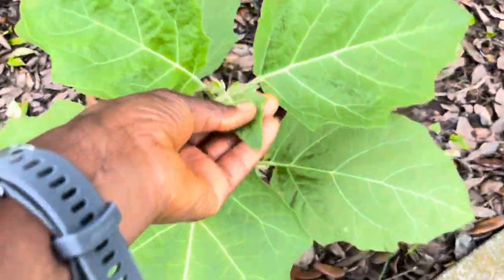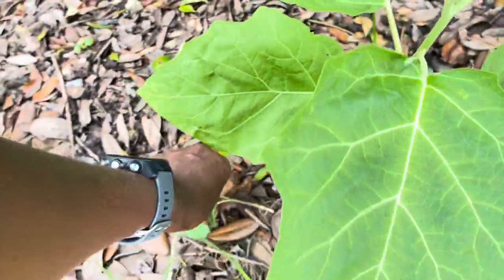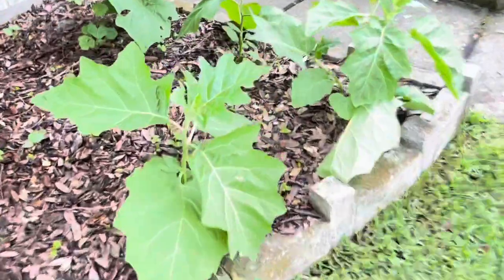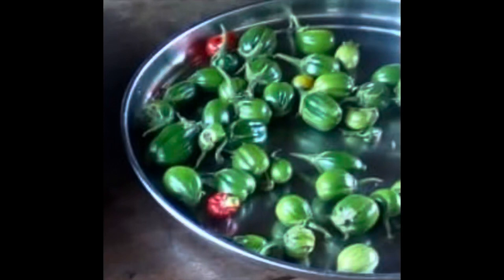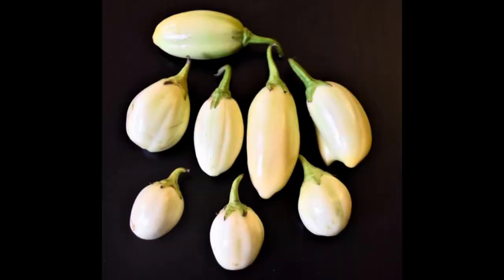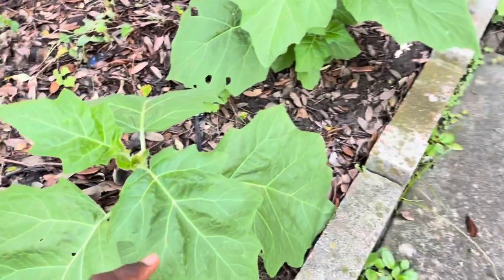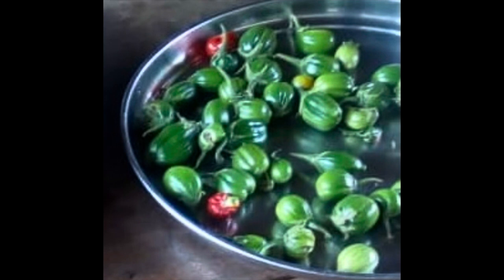The African garden egg is very different from what we know out here in the west as eggplants. Eggplants are huge and have a purple color. Garden eggs on the other hand are way smaller, they have the shape of eggs — I think that's why it's referred to as garden eggs. There are several varieties: you have the white ones, striped garden eggs, and then this one from Cameroon is striped but not as big.